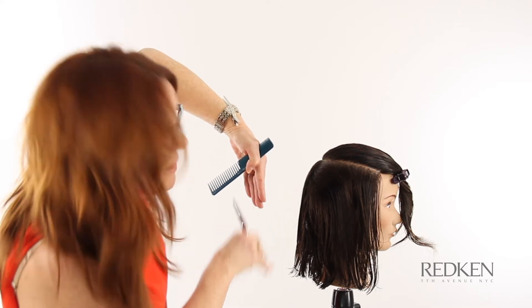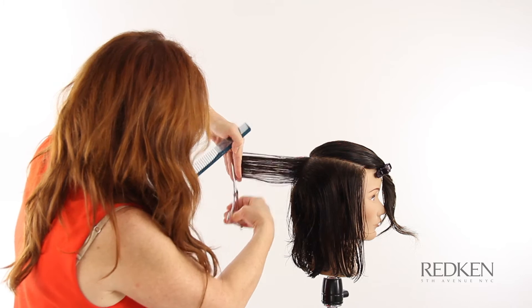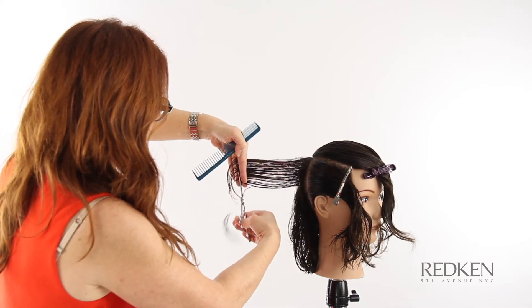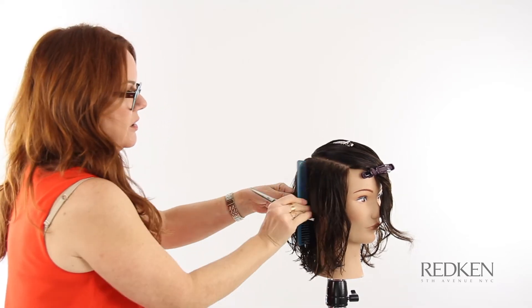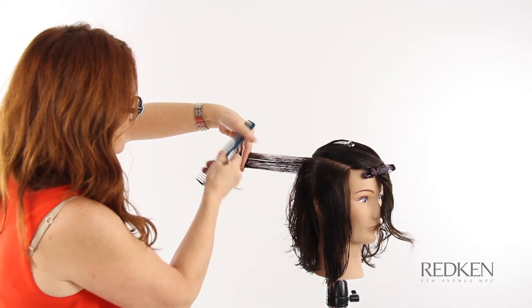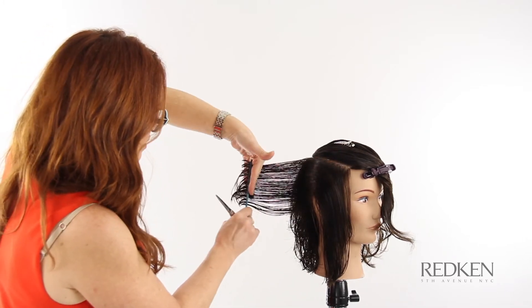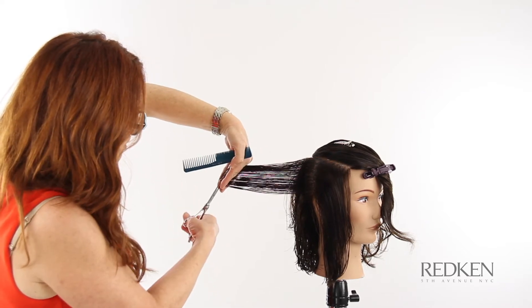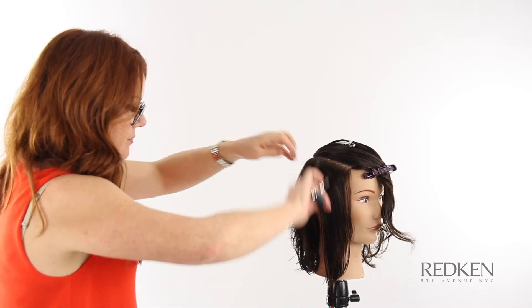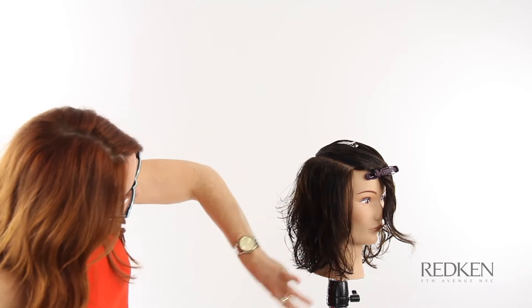Now I'm going to repeat the same technique on the other side. On this side we switch our body position — keep the elbow up and work this way, standing in front of our section so we can see where we are and where our guide is. At the back of the ear, just like the other side, I'm going to over-direct back to the previous section, connect the top of the section, and angle out to the length. I'm letting the guide go and just connecting to the top portion, then dropping this side down and keeping our density on the bottom.